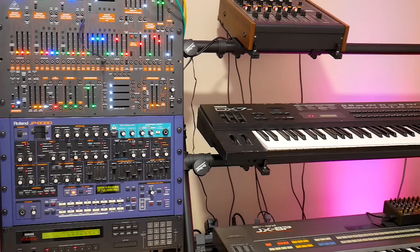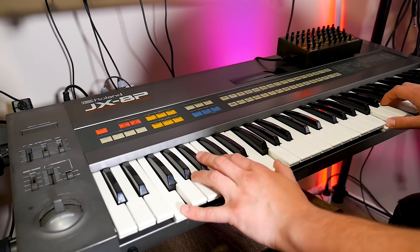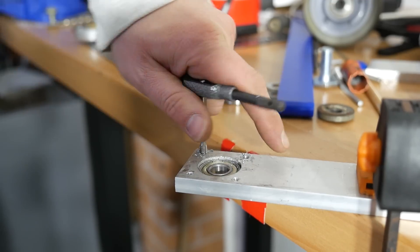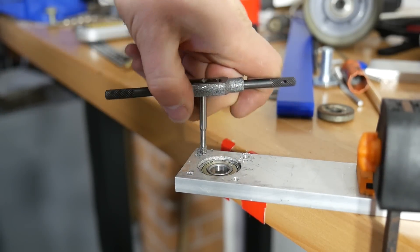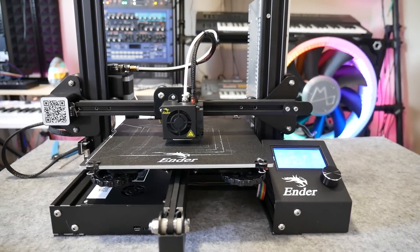For example, I had this keyboard stand from a completely different manufacturer with synthesizers from the 80s, and now I want to attach this synthesizer module made recently from a different brand. So the second option is to make it yourself, but not everyone has the skills to use hand tools to make a custom bracket or mount with precise holes and mounting points. And not many people have access to a workshop environment anymore. That's where 3D printing perfectly bridges the gap.